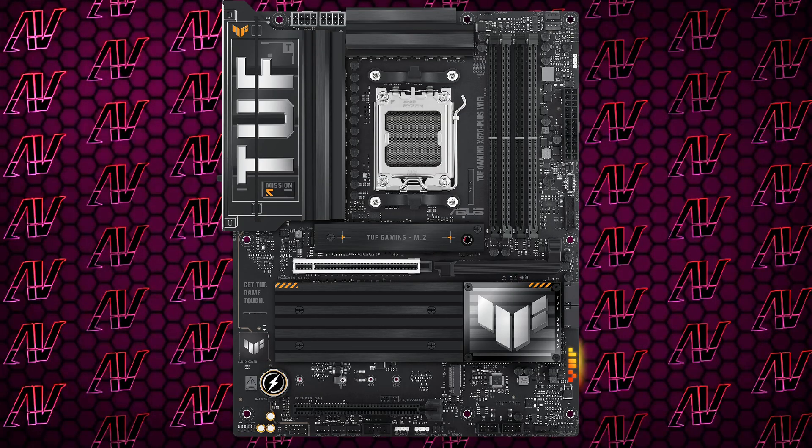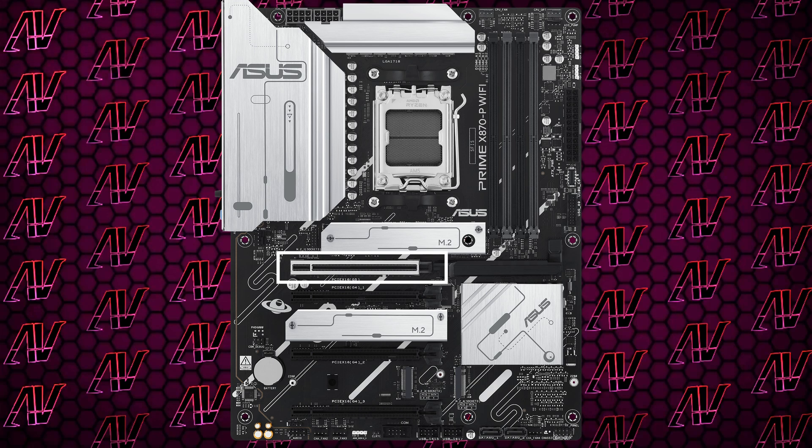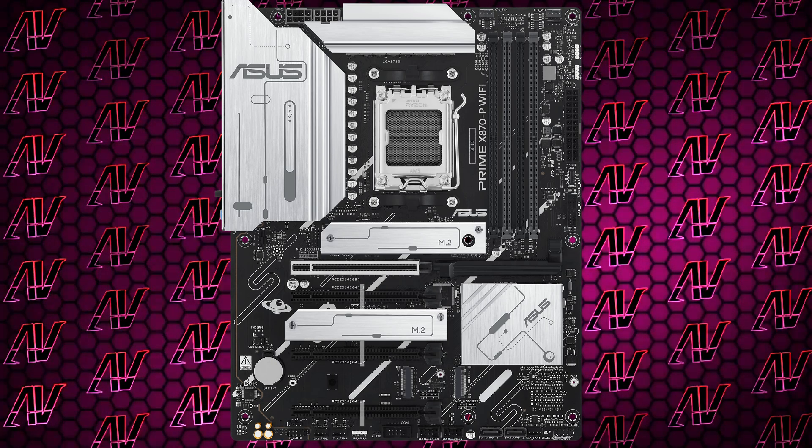Moving onto the PCIe expansion — while I complained about the last Asus motherboard we covered here, the TUF, having just two PCIe slots, here they've gone in a completely other direction with a whopping four. Unfortunately, as is the trend right now, they're all 16x physically with no 1x slots, which really makes no sense, because 1x cards will always look better in 1x slots. The primary one is a PCIe Gen 5 slot, and you also have three additional Gen 4 ones with one lane each.